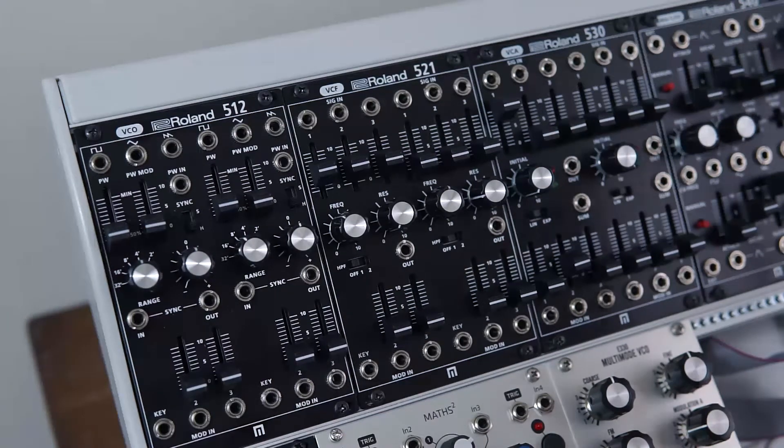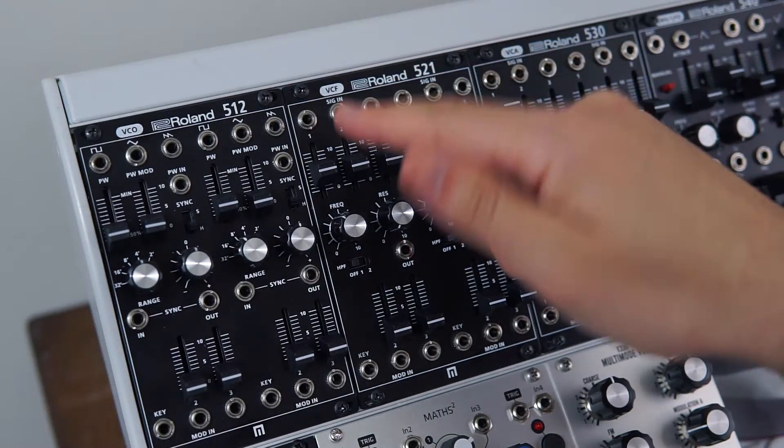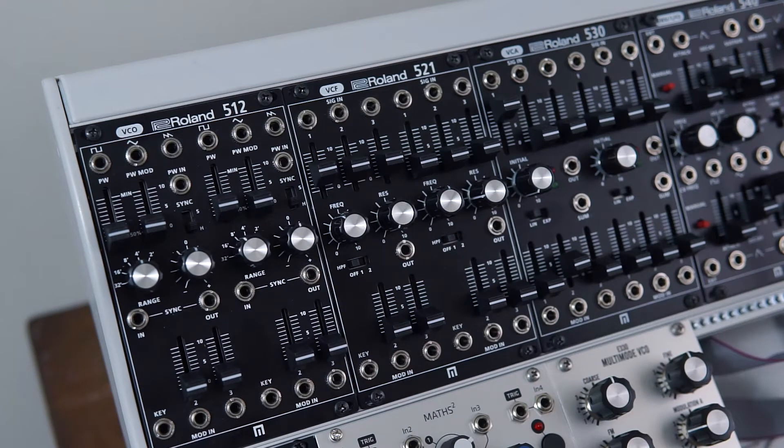And not only can you patch and mix audio through this, but you can also patch and mix CV. Now the CV signals will be affected by the filter as well — it'll act on it like a slew, and I'll actually show you how that sounds a little later on. And finally, the filters do self-oscillate as well. So that's it for the features, let's get into some sound examples now.